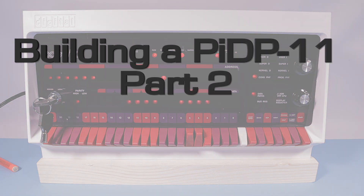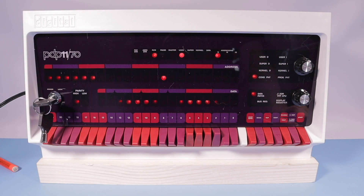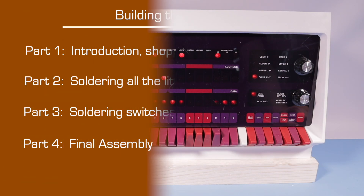Welcome to the second video in the series. We're building a PiDP-11. This is a scaled replica of the Digital Equipment Corporation's seminal mini-computer, the PDP-11.